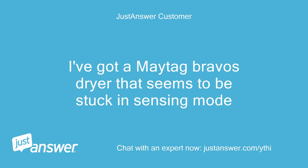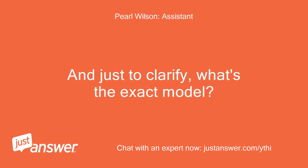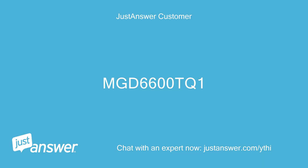I've got a Maytag Bravos dryer that seems to be stuck in sensing mode. Can you guesstimate how old your Maytag is? And just to clarify, what's the exact model? MGD6600TQ1.